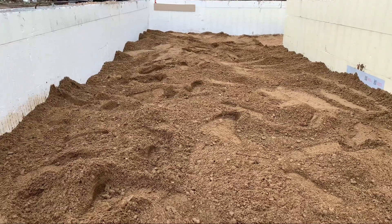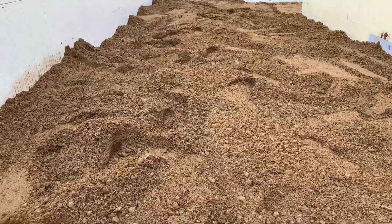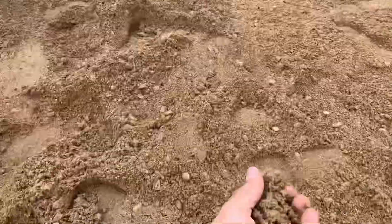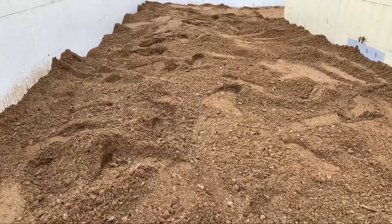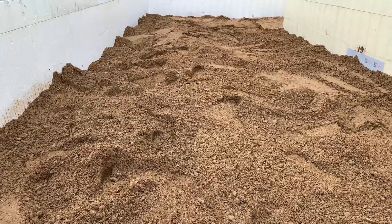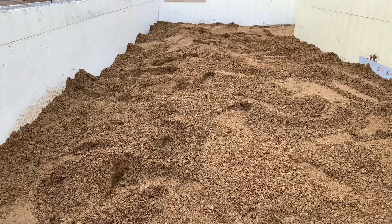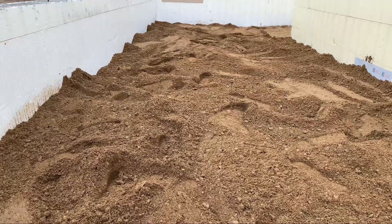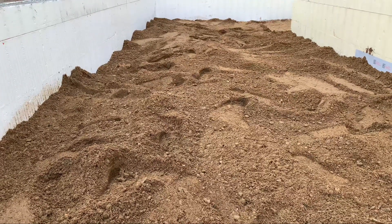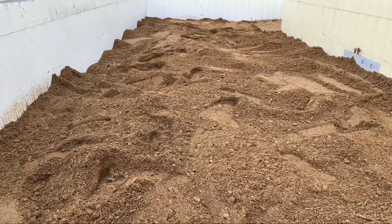Something else you need to do is make sure your material has moisture in it. If your material is dry, you're not going to get a good compaction rate. It rained a ton last night so I didn't have to add moisture to this material, but if it's dry, take a garden hose or fire hose and spray it down. Spread the gravel out in your pad, spray it down, and then pack your dirt.